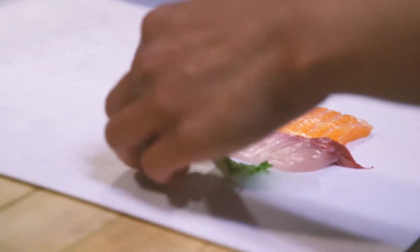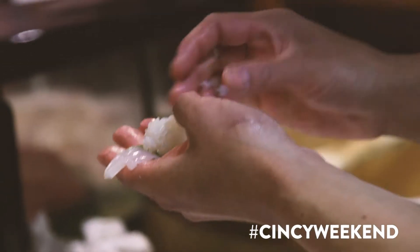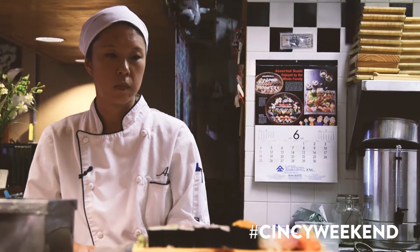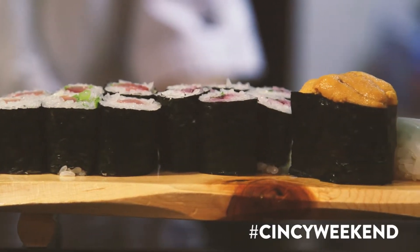My father is basically the person who's been in charge of everything. His entire adult life, he's basically been working in sushi or Japanese restaurants. So in 1998, him and my mom decided to open up their own restaurant.